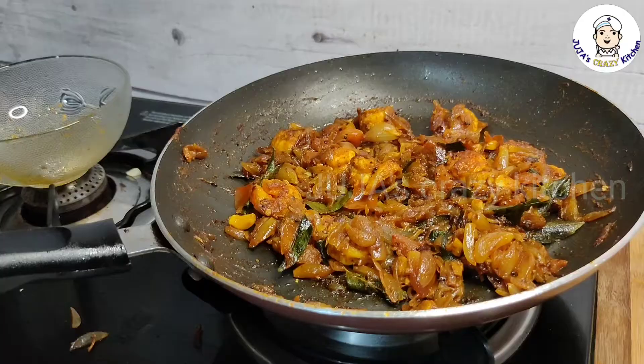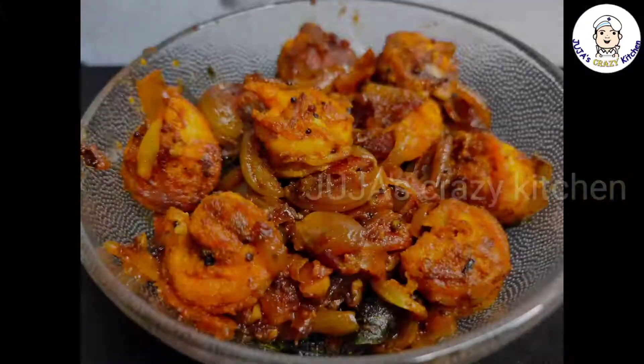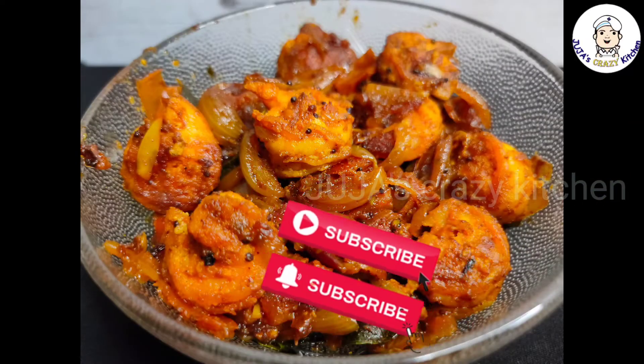If you want to try this, everyone will try it. It will be great for you to try it. Thank you for watching, bye!